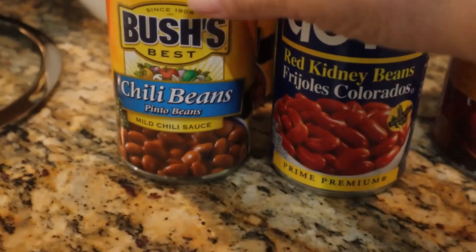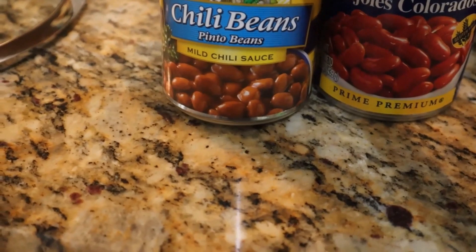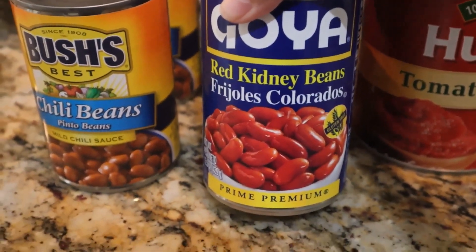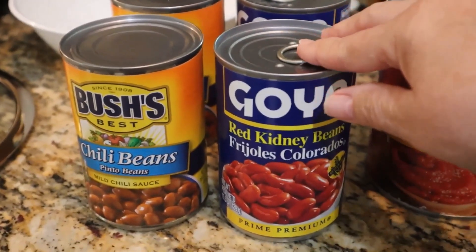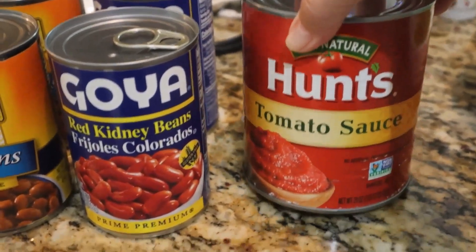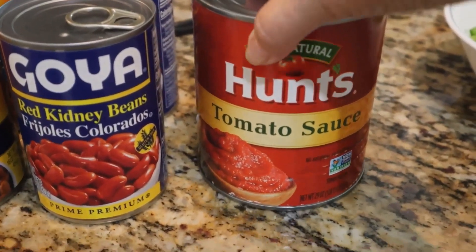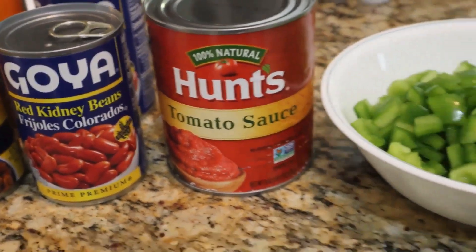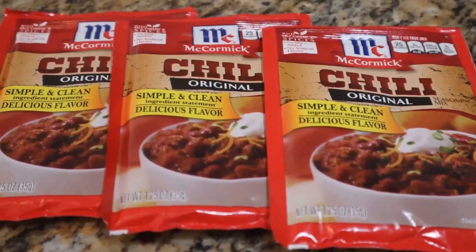Then I'm going to take the rest of the ingredients. So far: two cans of Bush's Best chili beans — the pinto beans with mild chili sauce — two cans of Goya red kidney beans. He may use more than two cans depending on what it all looks like in the pot. And a 29-ounce can of Hunt's tomato sauce — all of this is going to be poured in.